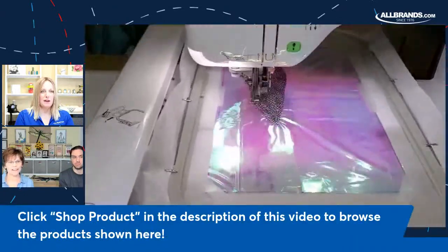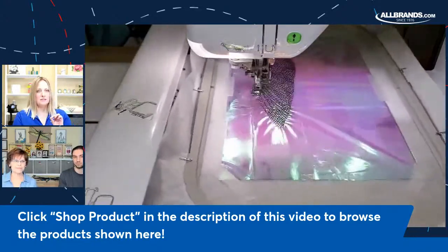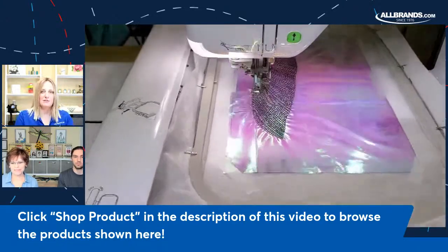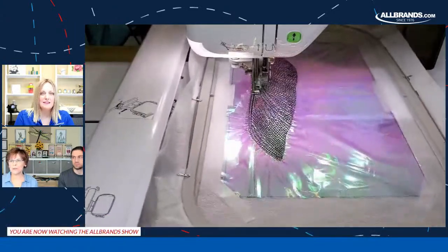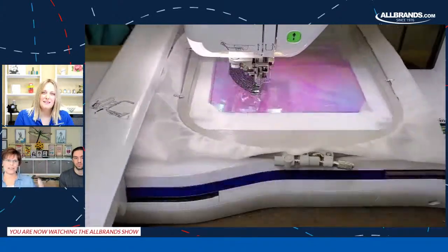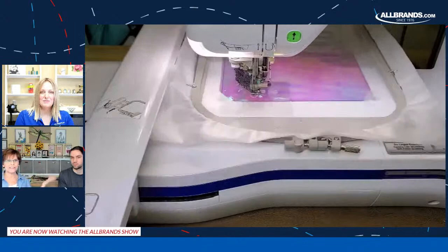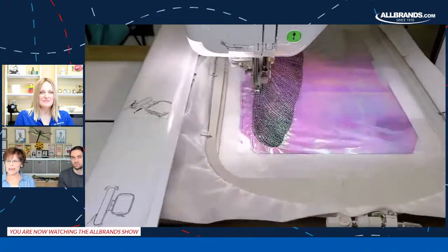Someone asked where you can get the mylar. All Brands carries several different brands of mylar. In the video description underneath the video, there's a special link that goes to Rhonda's site where you can purchase the design — definitely use that coupon. Underneath that, there are different supplies you can purchase from allbrands.com, including mylar. It's not a stiff design where it's going to stay rigid and hang on a wall by itself. I would suggest putting it on something if you want to display it. We put it on a canvas — I want to say it's 18 by 24 — that we found at Hobby Lobby.